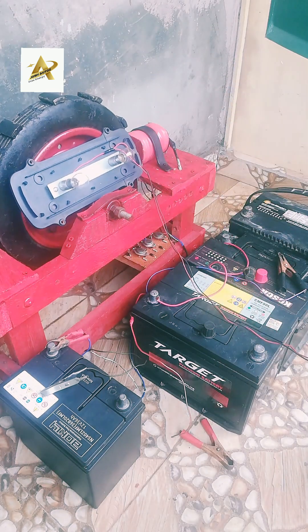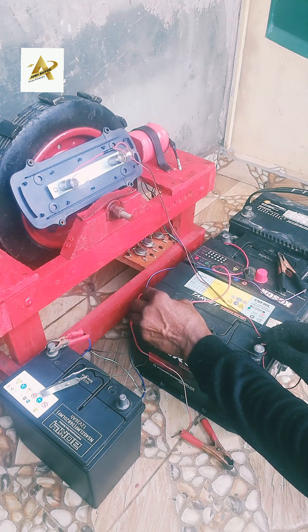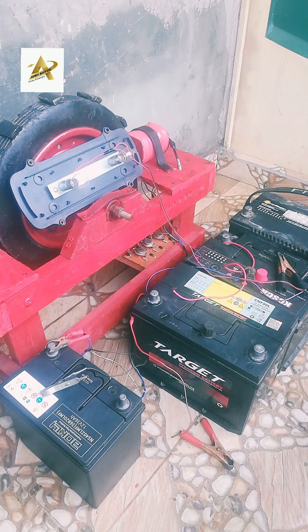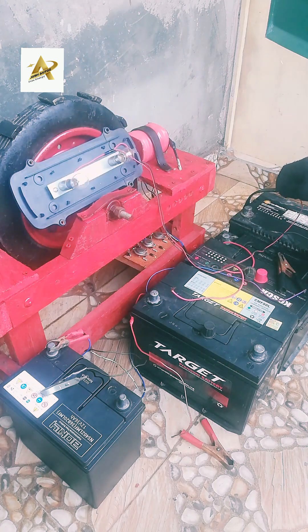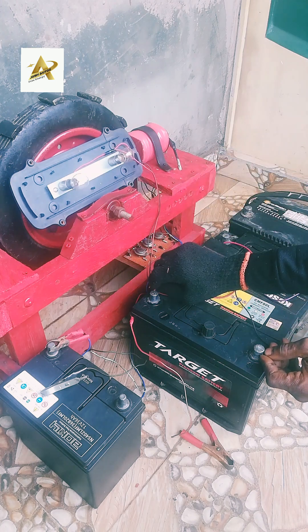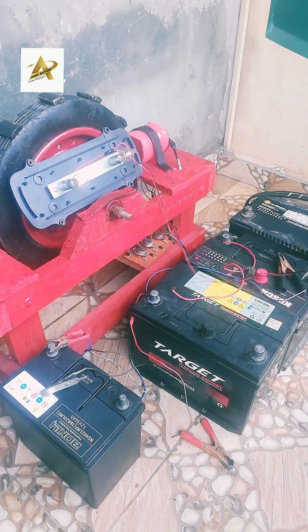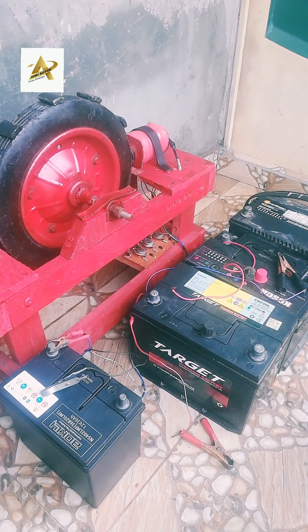This is a 100% radiant free energy generator. I will tell you for free — if you can get one of these Bedini radiant SG generators, you don't need a solar panel to charge your batteries. Solar panels need the sun to charge batteries. The Bedini SG radiant generator gives batteries the right energy. You can't get this generator from the market — you just have to build one for yourself. DM me if you want to learn how to build a Bedini generator, or visit the Bedini SG generator website to learn more about the radiant Bedini generator.